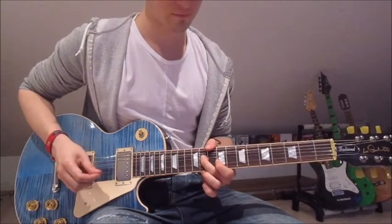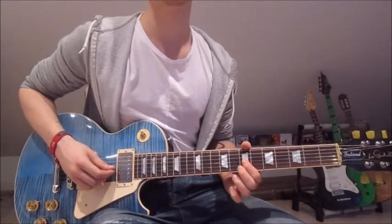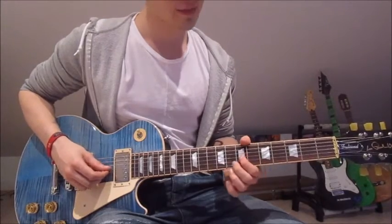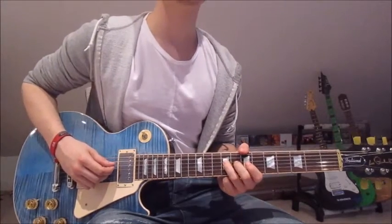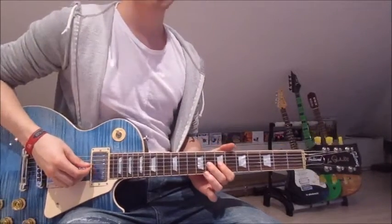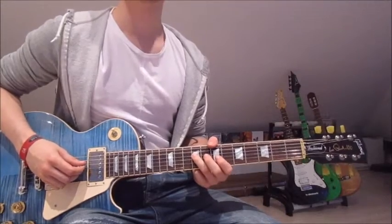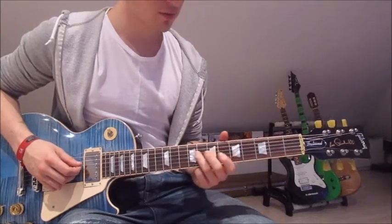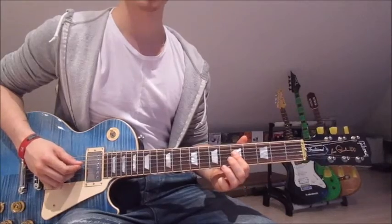Now second finger onto the 11th, pick it and push it up till it sounds like the 12th on the third string, then bring it back down. First finger onto the 7th on the third string once, pick it and push it up till it sounds like the 9th, and bring it back down. Now third finger onto the 9th on the fourth string once, first finger onto the 7th on the third string once. Third finger on the 9th on the fourth string again, pick it once and slide down onto the 7th, lift it off, and first finger onto the 5th on the fourth string.